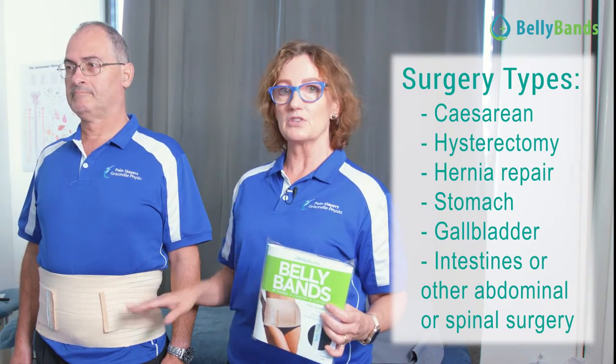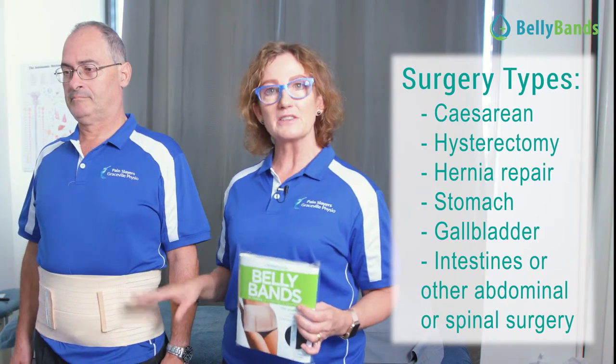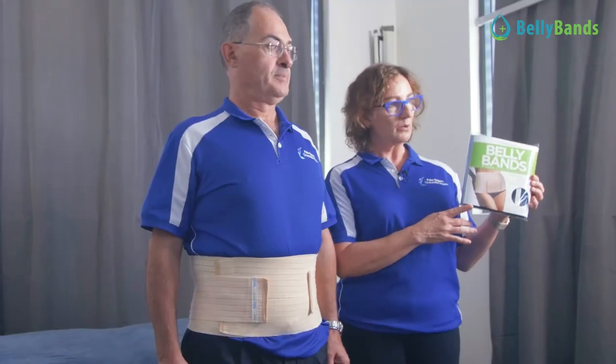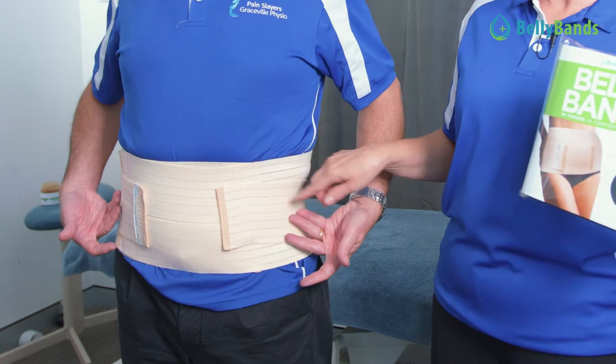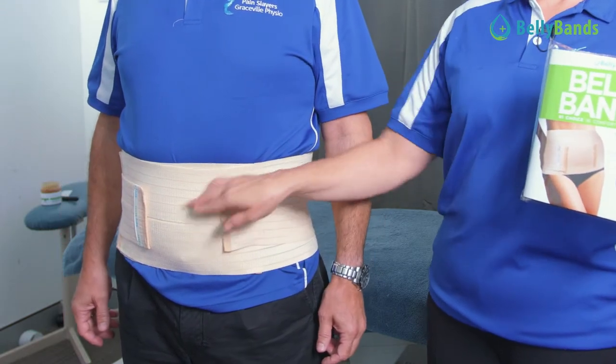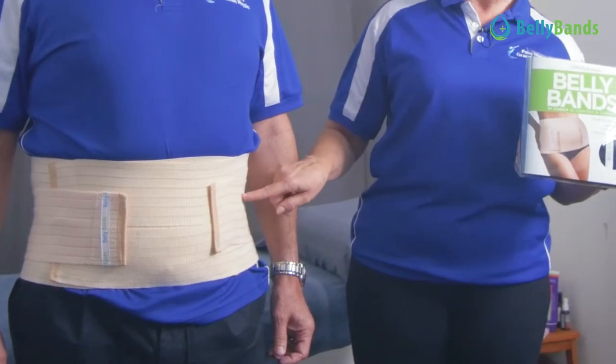If you've had a big incision down the middle, you definitely need some support, or if you've had back surgery, these belly bands will help. They also come in black and have extra support on the side, so you can walk around with it not so tight. When you're doing things that require a little more support, you can use these bits to tighten the band as well.